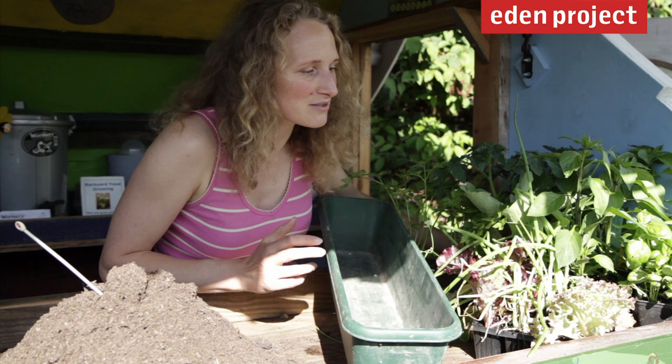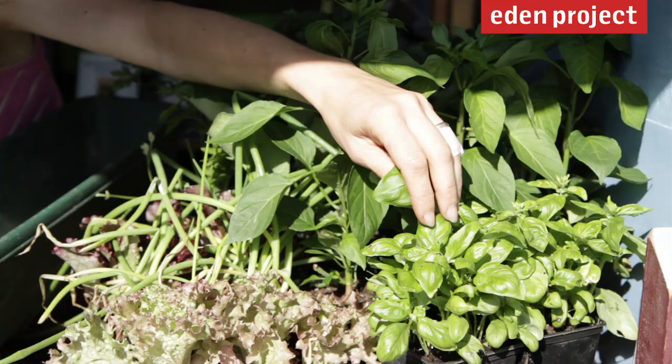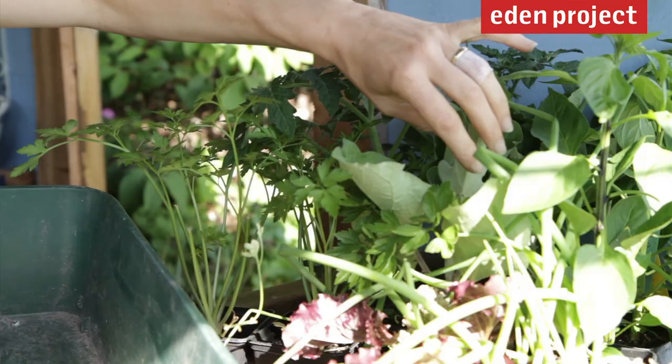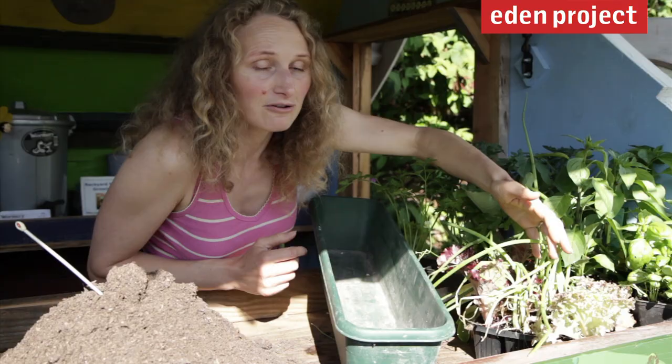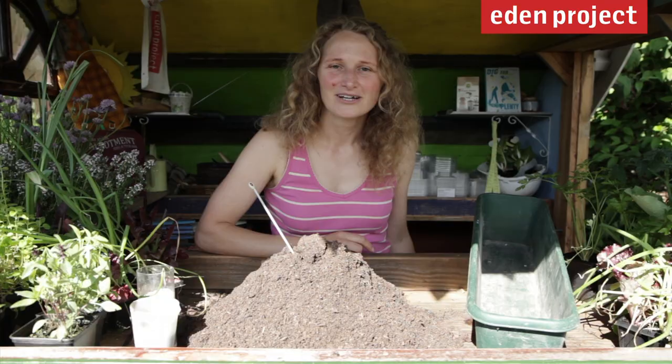We've decided to plant up an Italian inspired window box. We're going to grow salads and things that will make great toppings for a pizza. We've got sweet basil — a classic Italian thing — peppers, aubergines, tomatoes, lots of flat leaf parsley, and a variety of different lettuces and spring onions.